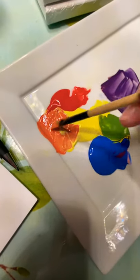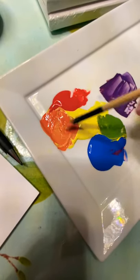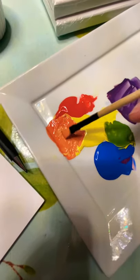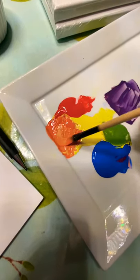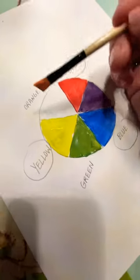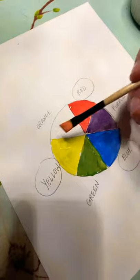Now I'm mixing my orange. More yellow will give you a brighter, almost neon orange, or you can do a very deep orange by adding more red. So your red and your yellow are going to make orange.